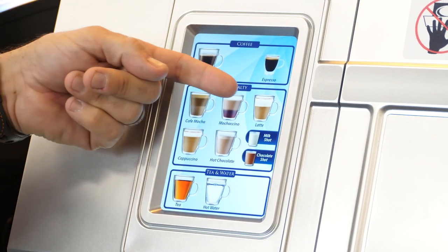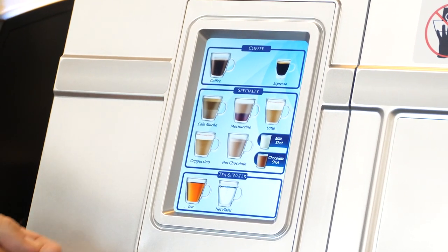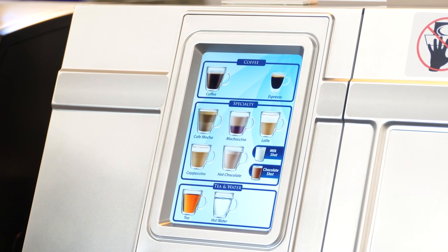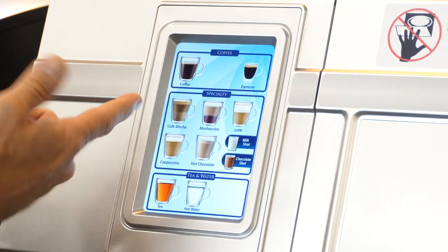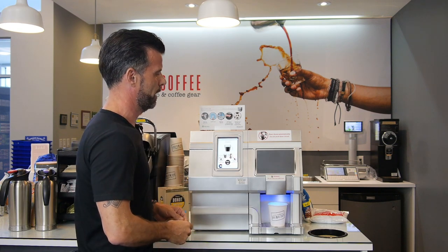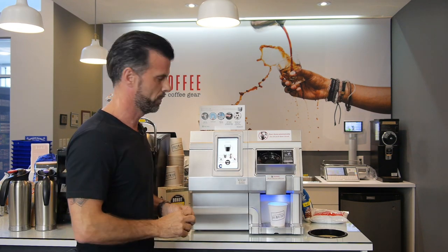We have coffee, cafe mocha, mochaccino latte, cappuccino, hot chocolate, tea, hot water, as well as espresso, and some other fun little beverages that you can choose from. So quite simple, we're going to make a coffee out of this, just straight coffee today.